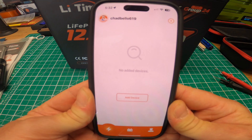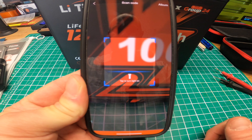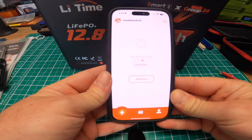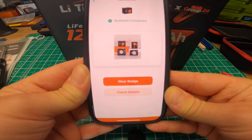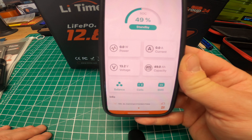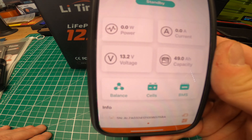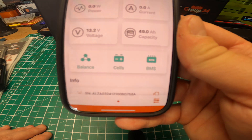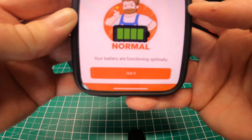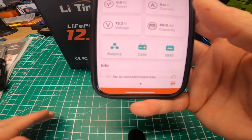Right now I don't have anything connected in the app, so I'm going to add device, pick QR code, and scan the QR code on top of the battery. I scanned it — boom, it popped up. Bluetooth connected. Check details — and there it is. It's actually at 49% charge, state of charge, 13.2 volts — that's what my voltmeter read. 50 amp hour capacity right now. Let's check the cells. Cells are balanced, functioning normal, and the BMS is running smoothly. Everything appears to be working.